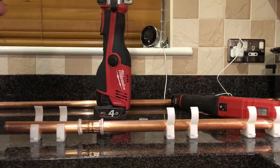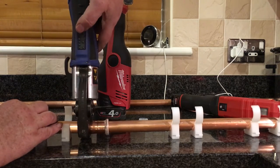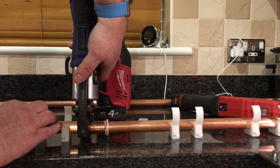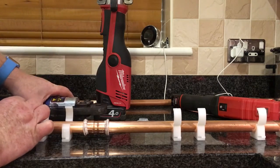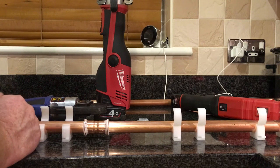Then you get your gun, put it on your fitting, and just press and crimp it. As you can see, with normal talon clips you can easily get in there — no issues at all. On boilers in tight spaces, on floors, lofts, it's a dream.